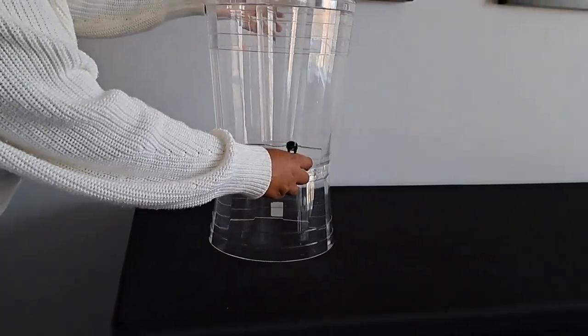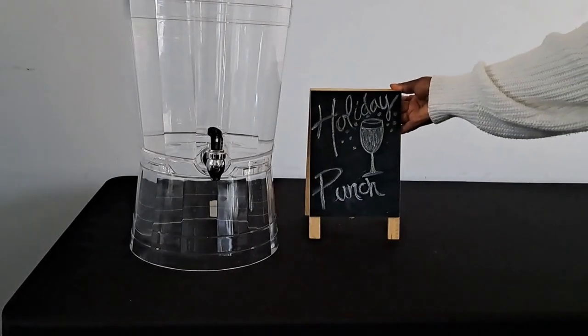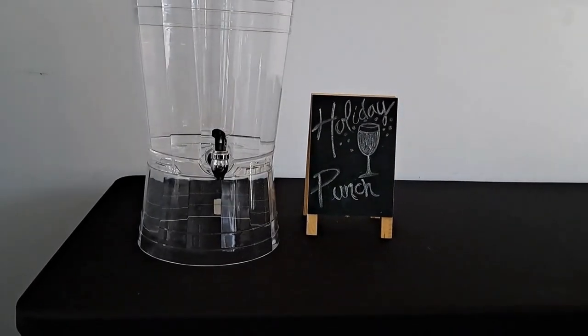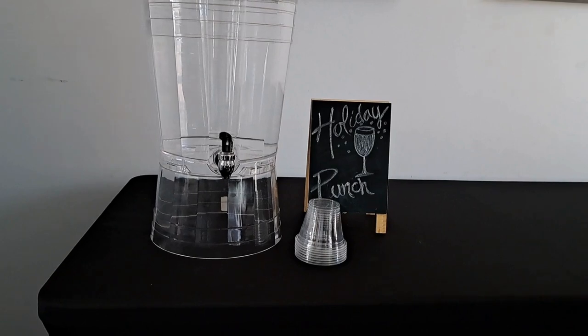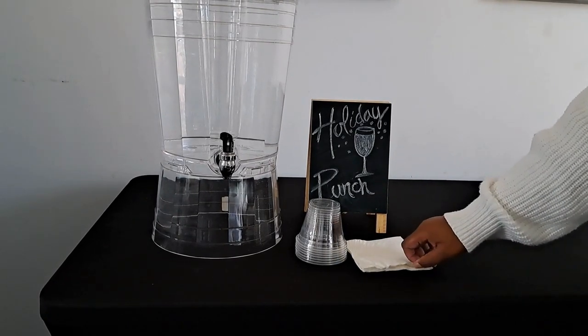Organize the table by frequency. Put the holiday punch or water dispenser at the beginning of the table, since this is typically the high-use area. Add a sign to identify what kind of beverage is in the dispenser, and cups and napkins for easy access.